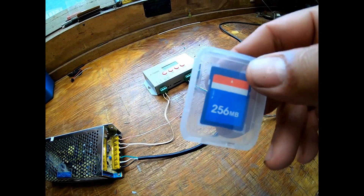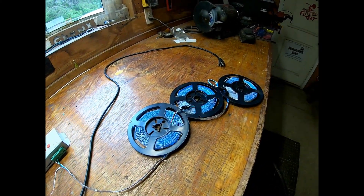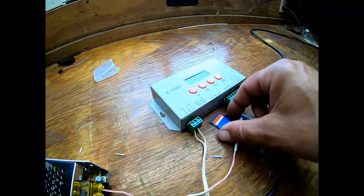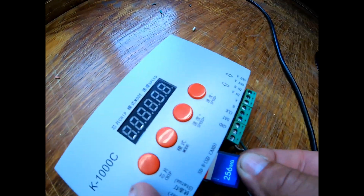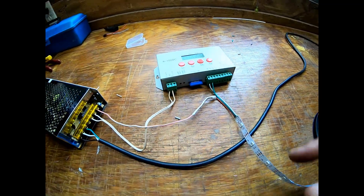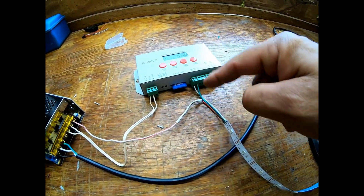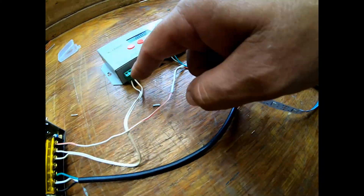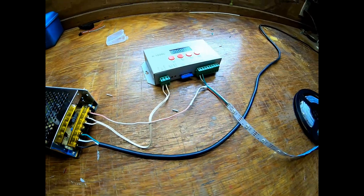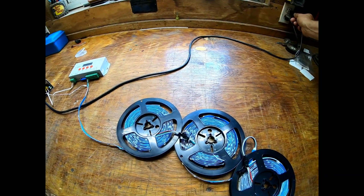Now we're ready to plug this in. I think we have to put our memory card in there first so that the program will send different colors to our LEDs. I've never done this before, so here we go. As far as I know, this memory card goes in here — hold on one second — memory card is in. We're coming off with positive, data, and ground as indicated on the strip. We have our five volts positive coming in here and our ground coming from here. I think we're ready to plug this thing in — here goes, boom!